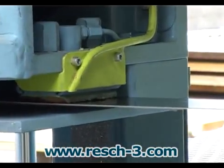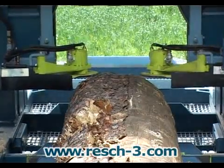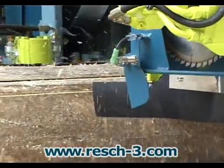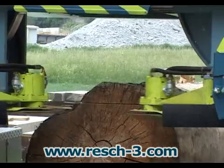Hydraulic pressure guides give the saw blade extra support and improve cutting accuracy. They are retracted during reverse travel to avoid heating the saw blades. As a result, precise cutting is possible even at elevated feed rates.